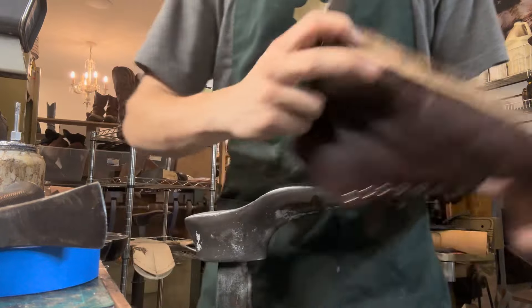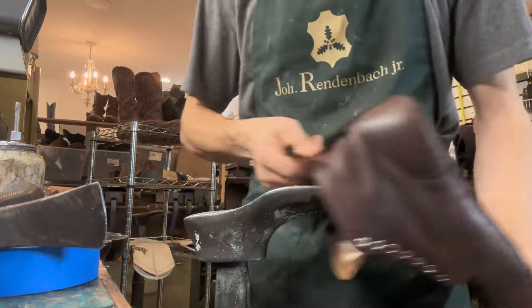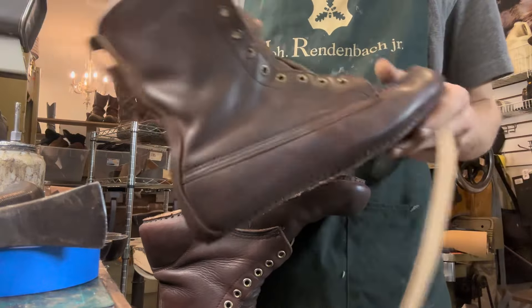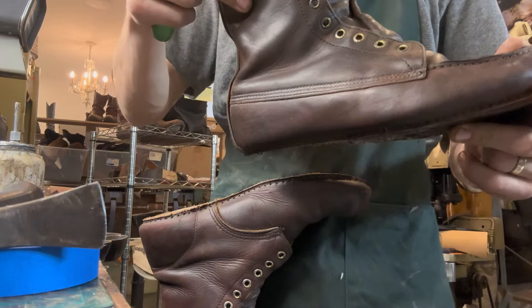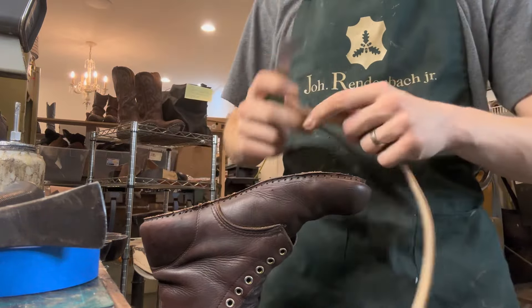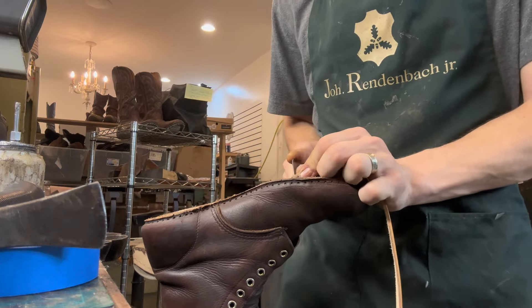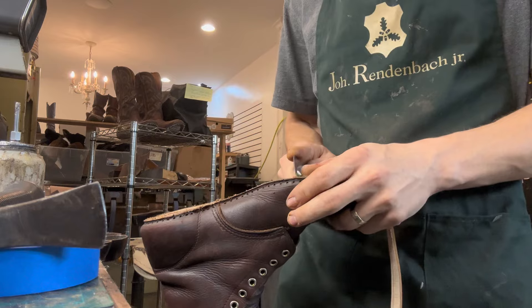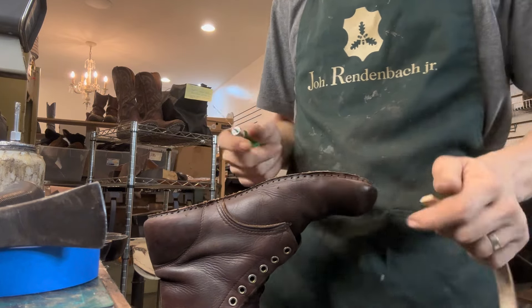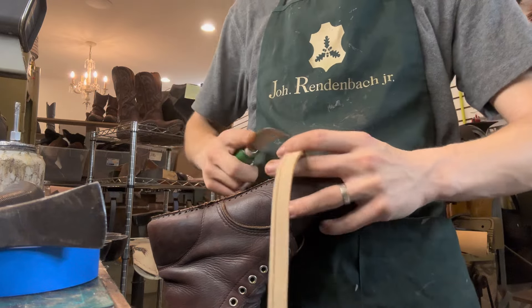We have a couple pair of Red Wing boots we're working on. This one is an 8196 and these ones are 4586. These were pretty bad before — the shape. I don't have any pictures of them, but we did a leather condition, cleaned them, oiled the footbeds and the outsides.